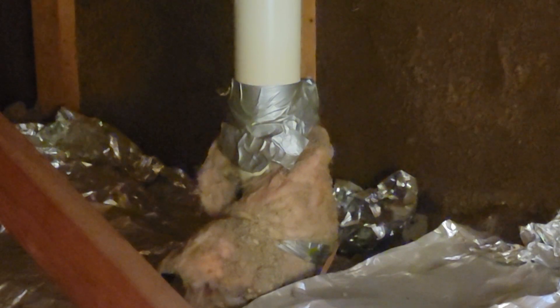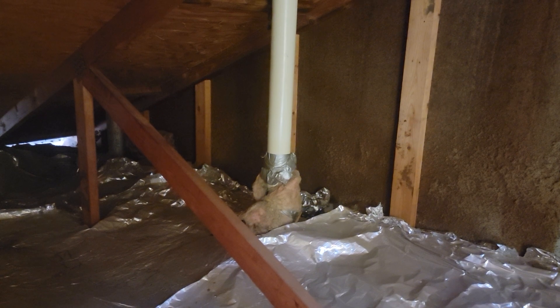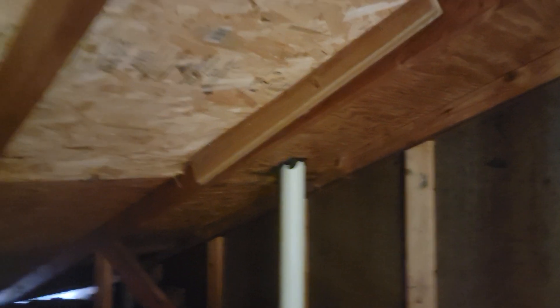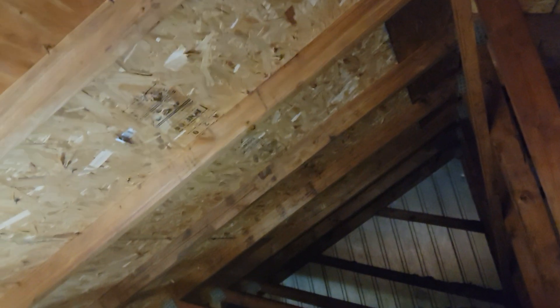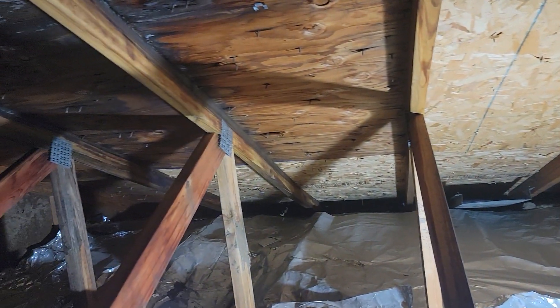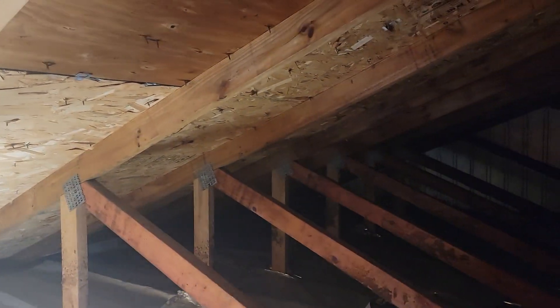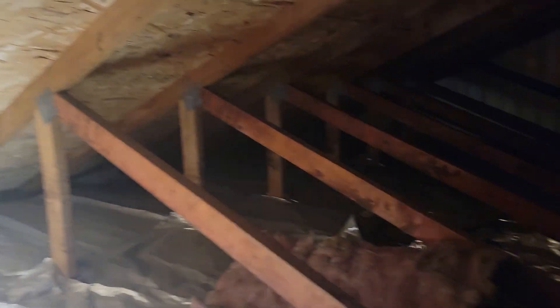There's duct tape around that pipe — looks like they just joined two pipes to extend it, with a bunch of tar coming out. And they've got about seven sheets or so on the front side of the place — I don't know why they didn't just redo the whole thing. They did take the time to put a couple of H-clips in though. Alright, it's cold up here — getting ready to work my way down. If you learned anything, give it a thumbs up.